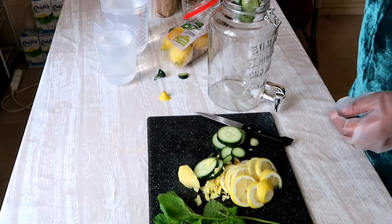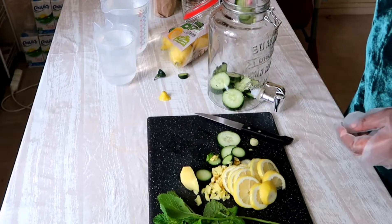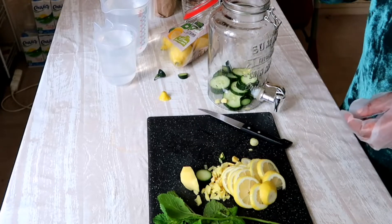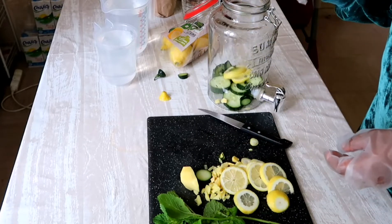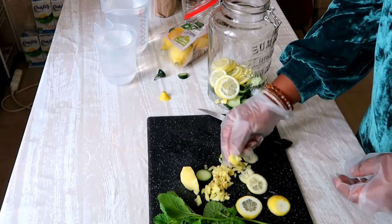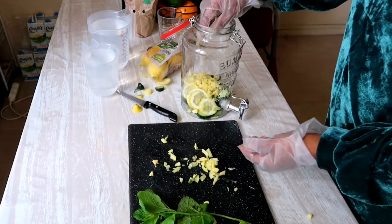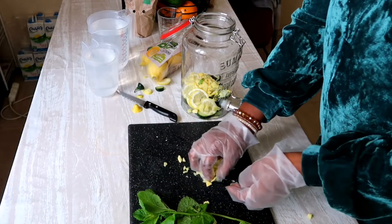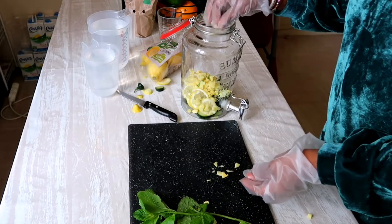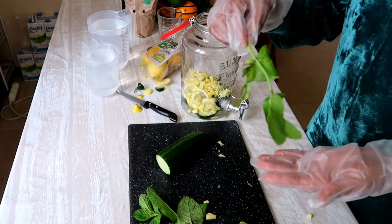I'm going to start by putting the cucumber in, then the lemon, then the ginger. And here is my mint leaf.